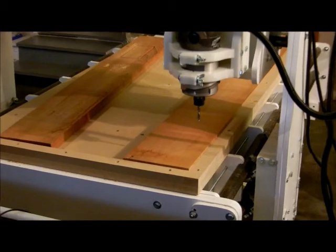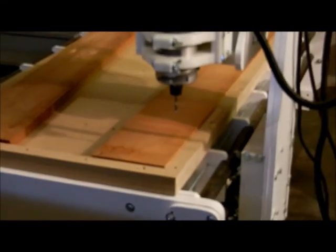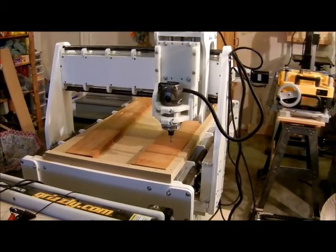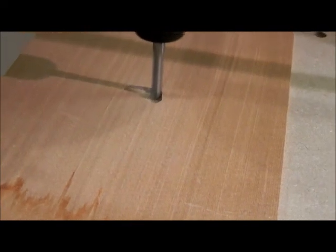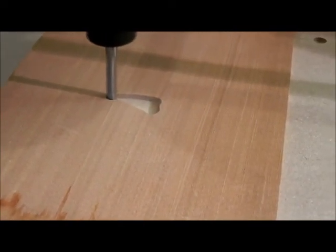So my objective is to carve the logo on the wood there. I'll be doing it in four different passes using four different toolpath routes. Here we go — cutting in cedar.